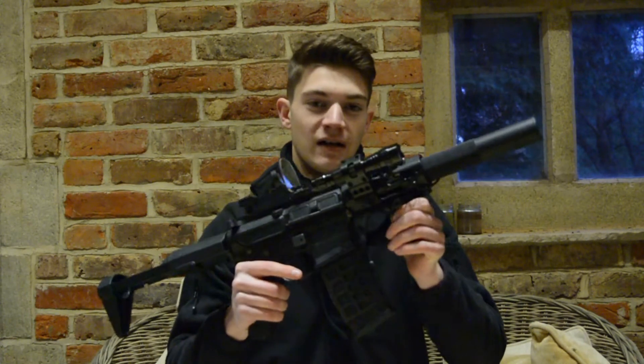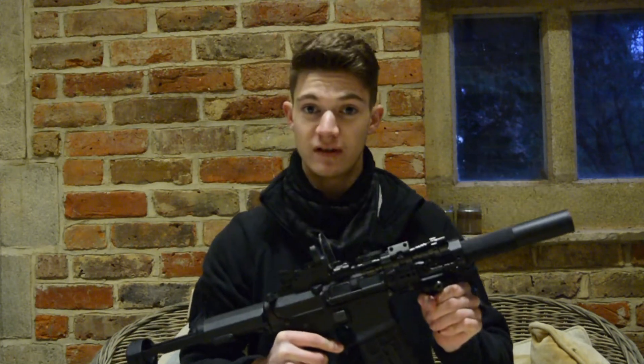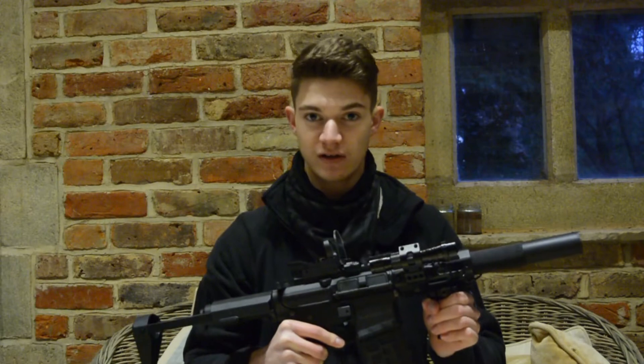This video is going to be a follow up for the Honey Badger, or the Ares AM015. I'll cover all the upgrades that I've done to it, and I will be doing more as we go, so there will probably be a follow up to this follow up video at some point in the near future. I'm just going to run over the upgrades real quick and then we'll get to shooting it.